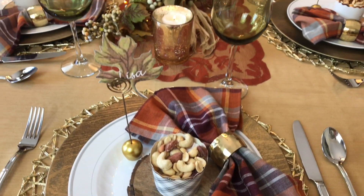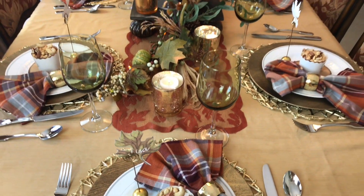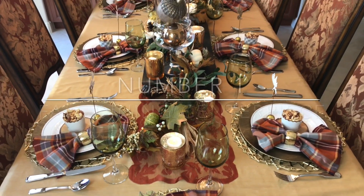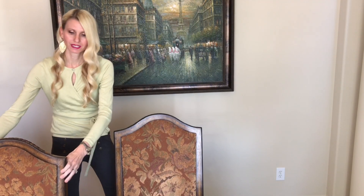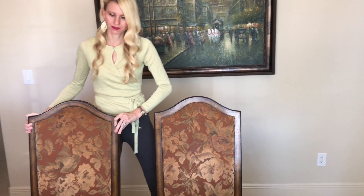I'm excited to show you, so let's get started. The first thing I like to do when setting my table is to simply move the chairs back. It gives you much easier access to your table, and it cuts down on armpit scrapes.